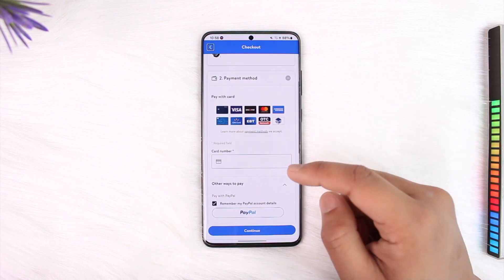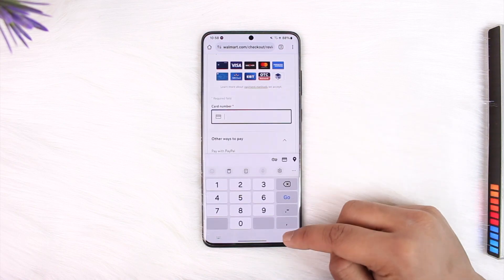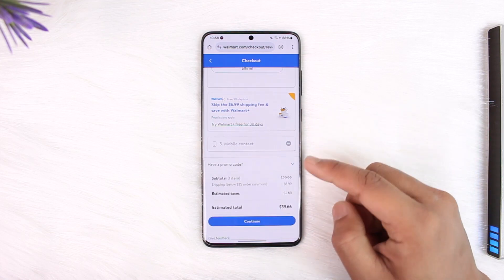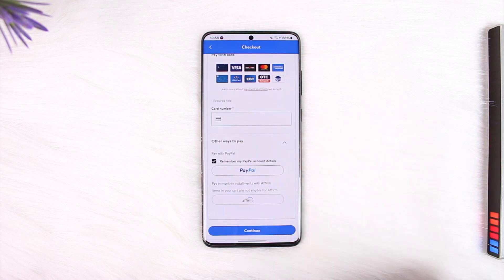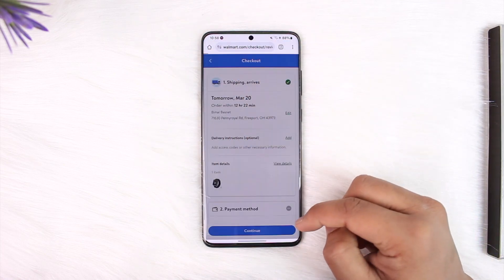This means that even if you have a gift card code, you have to add it as a normal payment method inside the card number section. There isn't a separate page or option to enter the code — that's for promo codes, not gift cards. If you have a gift card, just enter the card number here, then tap Continue and see if the card gets accepted. This way you can use your Walmart gift card online.